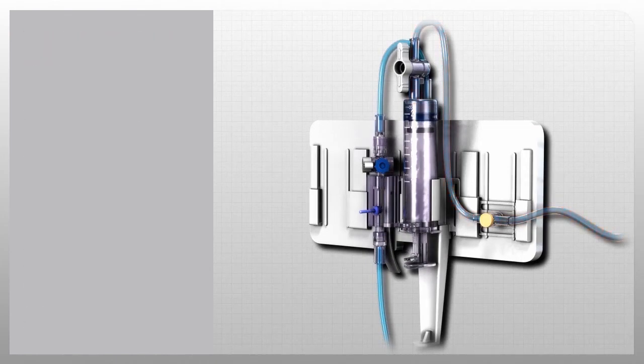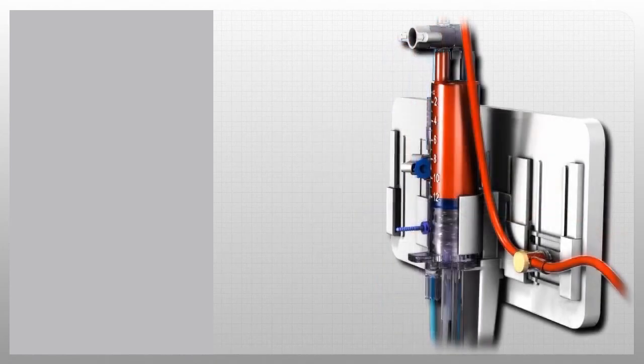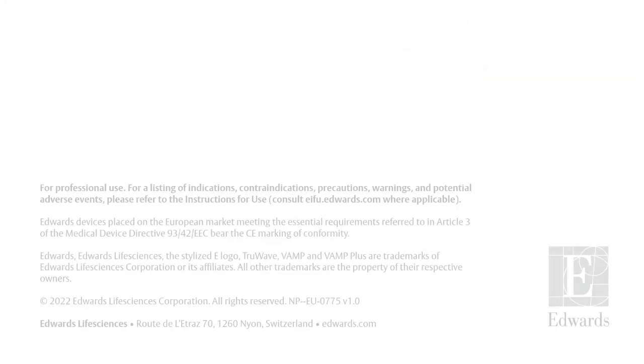For over 40 years, Edwards Lifesciences has been helping clinicians make proactive clinical decisions to advance the care of surgical, critical, and emergency department patients. Through continuing collaboration with clinicians, ongoing education, and a never-ending quest for innovation, Edwards continues to develop smart hemodynamic management solutions that enable proactive decision support.